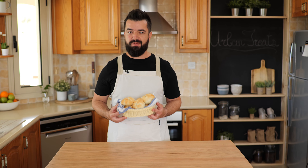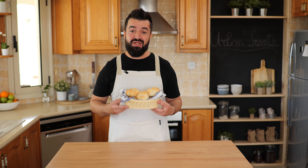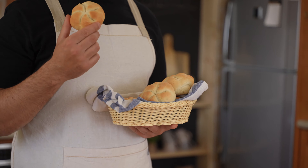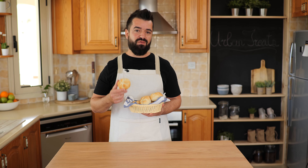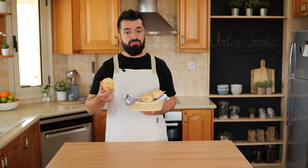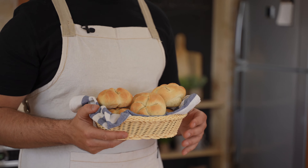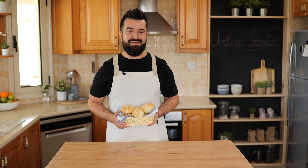Hi guys, welcome back to Urban Treats where we show you easy recipes you can make at home. Today we are making a traditional Austrian bread roll called Kaisersemmel. When I was a kid I probably had one of these each and every day. They're perfect as a side dish for any meal, for breakfast with some jam, honey, or butter, or simply as a sandwich with some cheese and ham — they're just absolutely delicious. Let's get started.